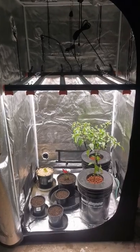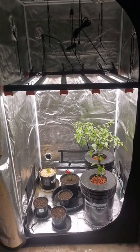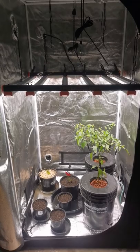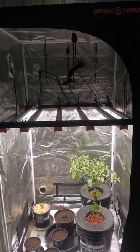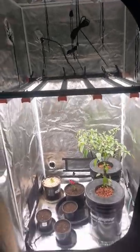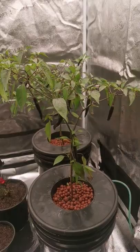Hi guys, some cool stuff coming to the channel. Spider Farmer has sponsored the channel to do a series of videos on their new SE 5000 LED grow light and their 90 by 90 grow tent. Now being in Australia, I shall be growing chilies.